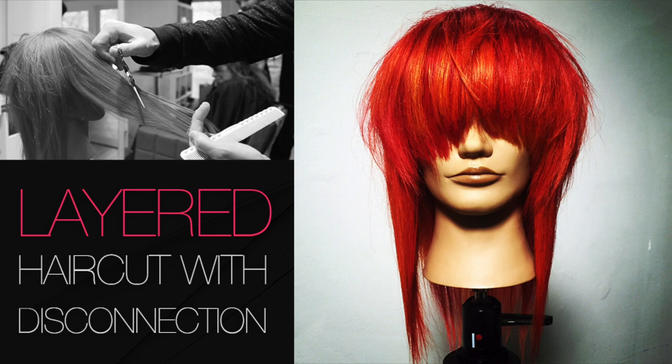What's up guys? This is Matt Beck from freesaloneducation.com, here with a layered haircut with disconnection. I love this haircut. We did it on FSE Live but I wanted to break it down in a six-minute video so you could see the step by step on the original mannequin that we cut. So here we go.